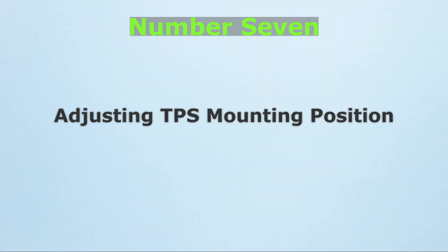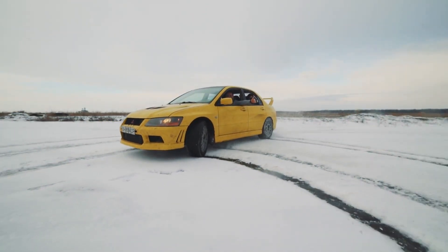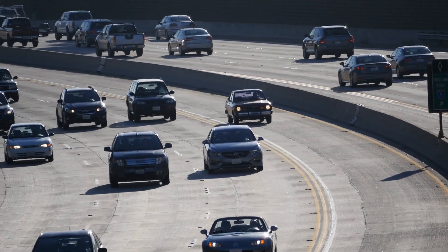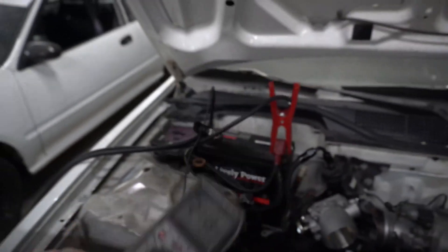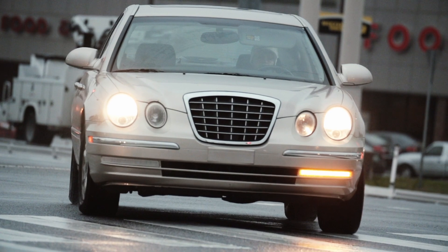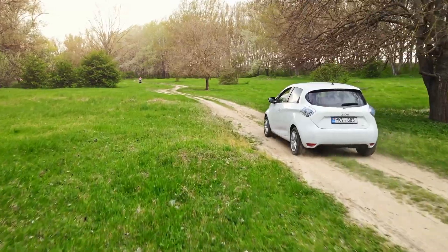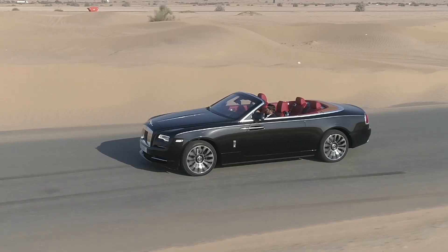Number 7: Adjusting TPS mounting position. On some older vehicles, the throttle position sensor is mounted with small screws that allow slight adjustment. If the voltage reading is off at idle, loosening the screws and rotating the sensor slightly can bring it back into the correct range. You'll need a multimeter to monitor the TPS signal while you make adjustments. With the ignition on, check the voltage at idle. If it's not within the manufacturer's spec — usually around 0.5 volts — loosen the screws just enough to rotate the sensor until the reading falls in range, then tighten it back down securely. This adjustment can make a huge difference on older cars that develop hesitation or poor idle simply because the TPS drifted out of spec over time.